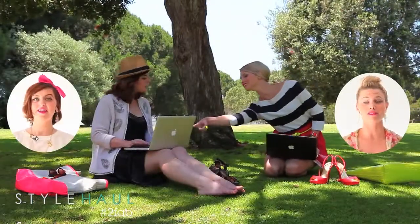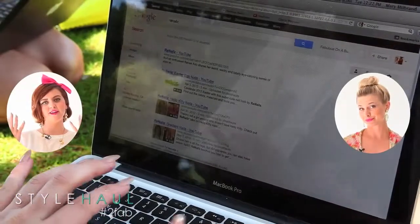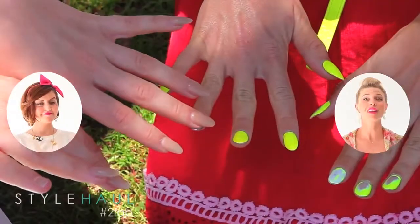Mary and I like to be looking fabulous all the time from our head to our toes. My favorite new accessory: stiletto nails — like Rihanna, Lana Del Rey, Lady Gaga. It's no big surprise that nail art is a huge trend right now, and we knew that we needed to bump up our nail game.